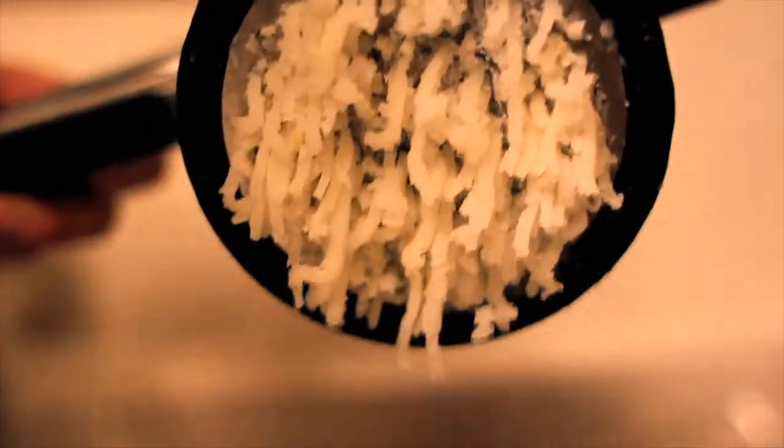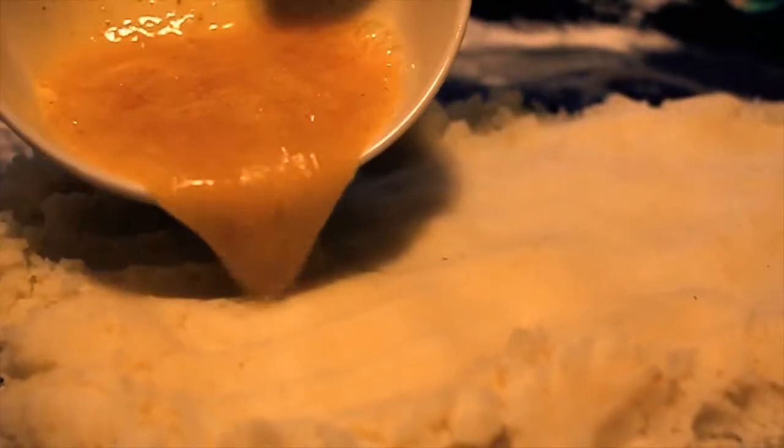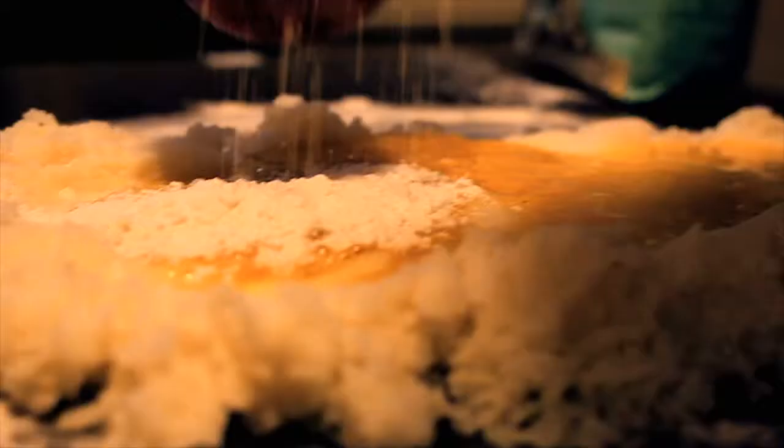Once you've got a good amount of potatoes riced, spread them all out onto a flat floured work surface like the dining room table here. Beat together some eggs with some spices and some salt, then pour the egg over the potatoes and add some flour.